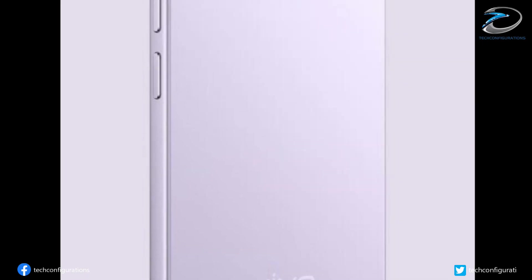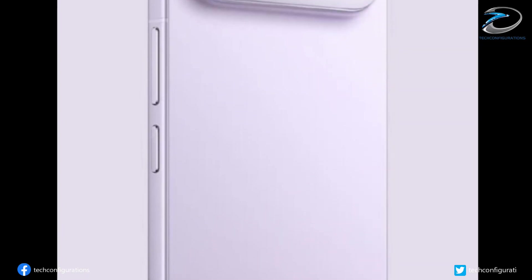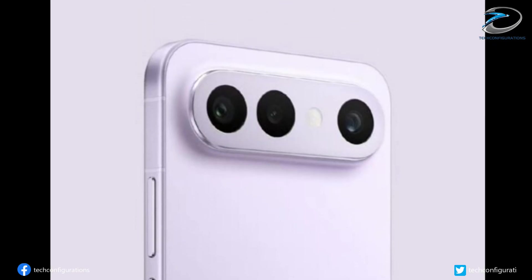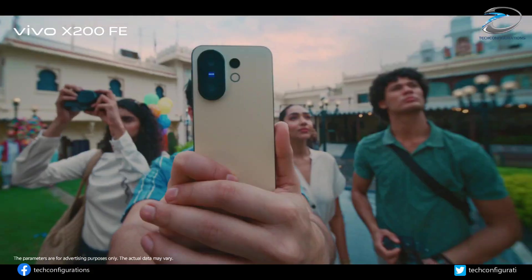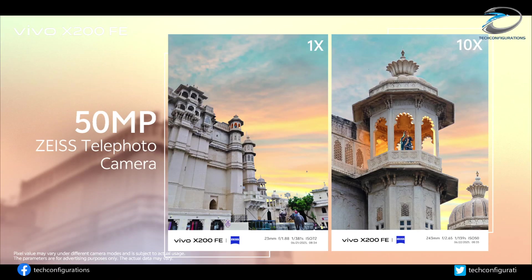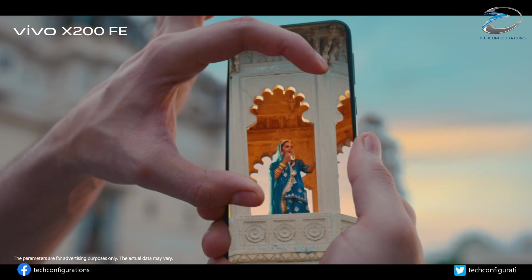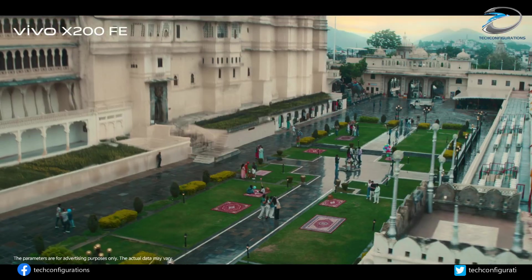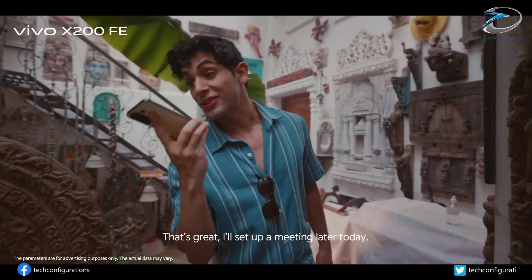The Vivo S50 Pro Mini — or globally, the Vivo X300 FE — is shaping up to be one of the most powerful compact phones of 2025. A periscope zoom camera, ultrasonic fingerprint sensor, Snapdragon 8 Gen 5, massive battery, fast charging, all in a small, premium body. If compact flagships are making a comeback, this might be the phone leading that trend.